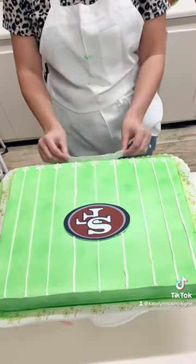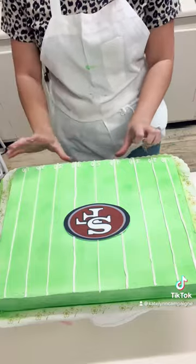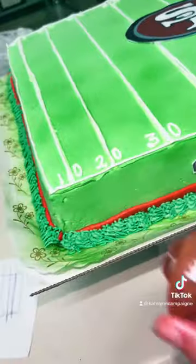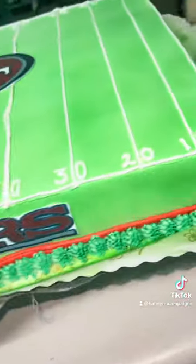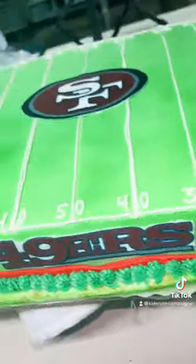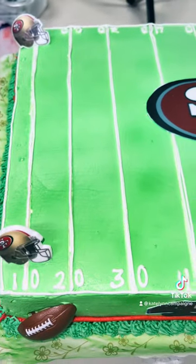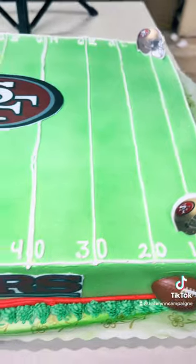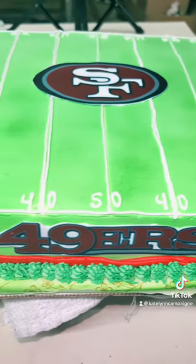I put the numbers on and then I put the 49er logo — that's my favorite team, I love the 49ers. I added a red buttercream ribbon border on the bottom, then the green grass tip, some little football rings, and the 49er football helmets. I put numbers on one side and then on the other side too.